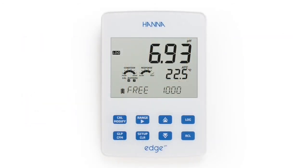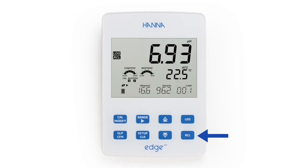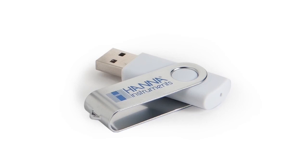Up to 1,000 measurement readings can be stored by using both log-on-demand and interval logging. A reading can be logged by simply pressing the log key. Stored data is easily recalled by pressing the recall button. These log measurements can then be transferred directly to a PC or stored on a USB flash drive.